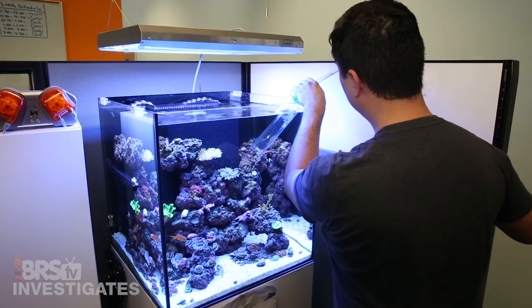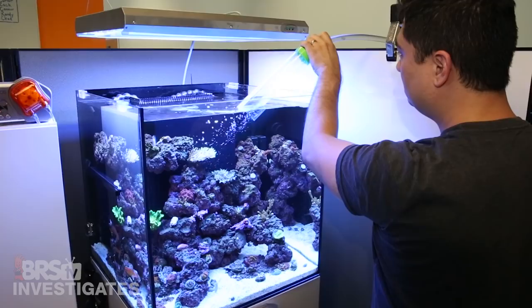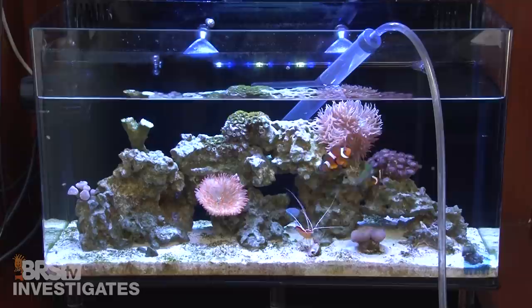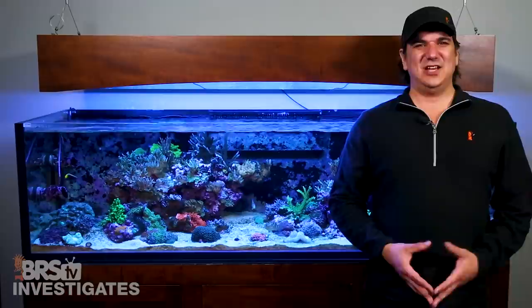If you take a moment and really ask why we do water changes, I think a lot of us are going to be hard pressed to have a solid reason other than it is what we are used to. End of the day, water changes and dilution are not only the most inefficient way to reduce or add anything to the tank, but it is also the hardest and amongst the most expensive.